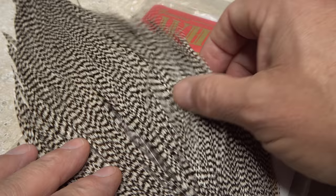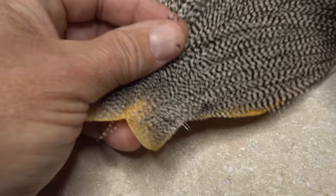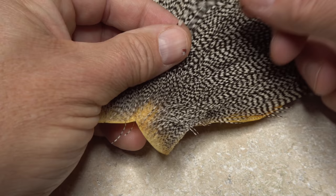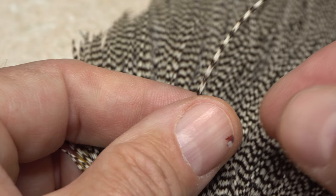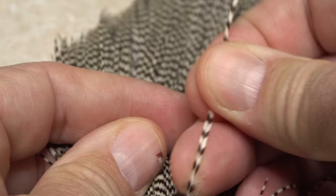The first of only two materials to be tied in is a Grizzly Hackle Feather, from either a saddle or, as shown here, a cape. You want the feather to have some length because it needs to be wrapped all the way up the shank. For this size 20 hook, I'm going to use one with barbules that measure out to 18, but going a little larger or smaller is okay.